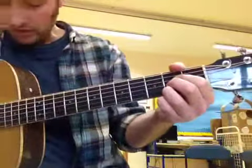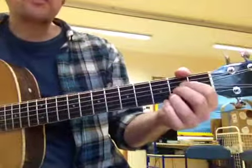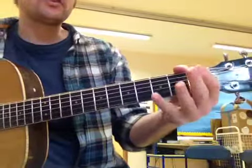At the start of getting used to Hound Dog, just play along with the song with single strums like this. You ain't nothing but a hound dog crying all the time. You ain't nothing but a hound dog crying all the time. Well you ain't never caught a rabbit and you ain't no friend of mine.